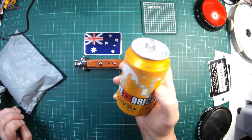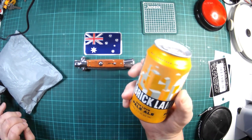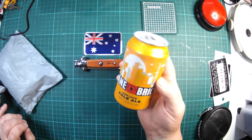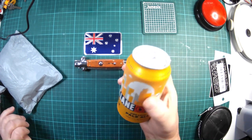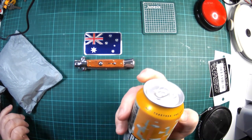In the tradition of pillar stuff, we're going to have a beer. We're having Brick Lane Pale Ale. I have had it before last week. It's okay, it's not brilliant.